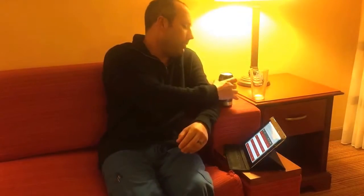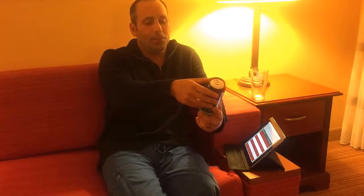Hey everybody, welcome back to microbeerreviews.com. Tonight we have a very cool beer called Hoptipus. It's a double IPA from Reaver Beach Brewing Company out of Virginia Beach, Virginia.